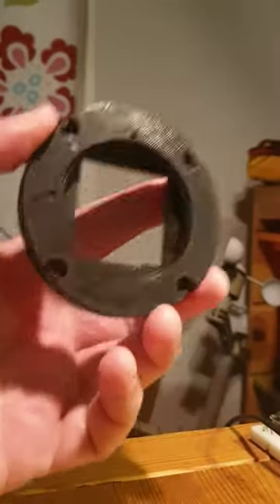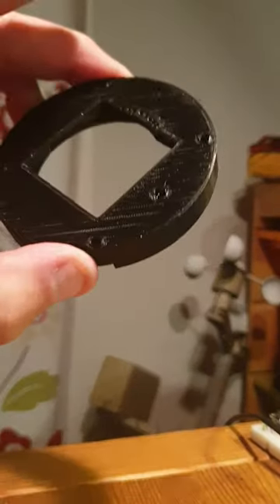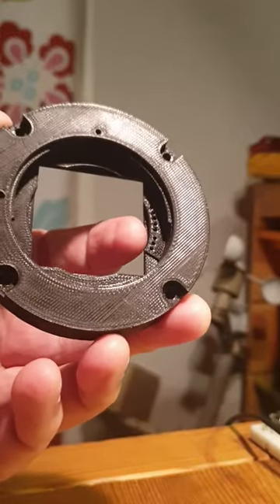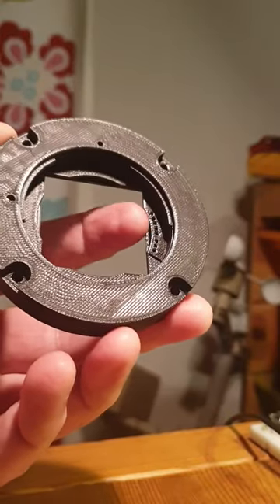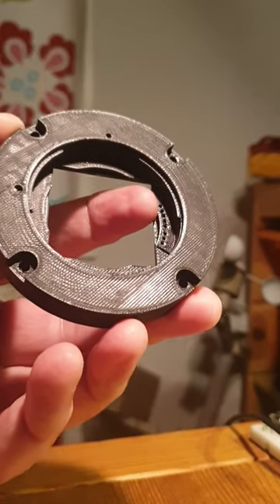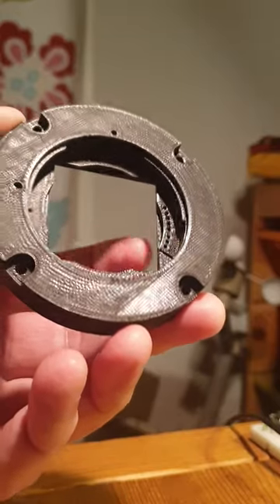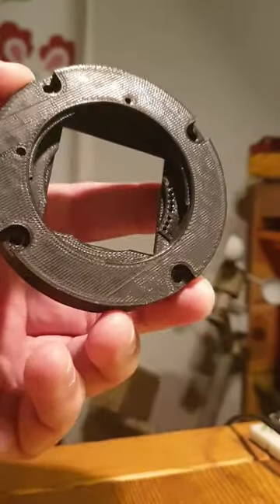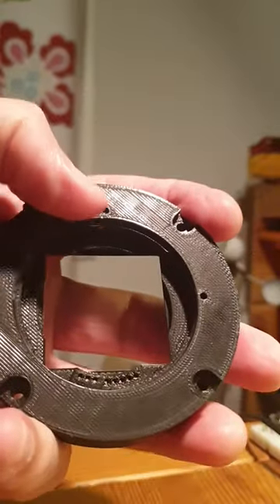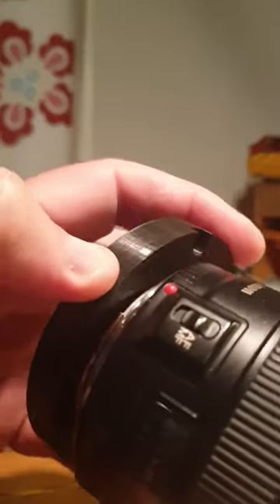This is my 3D printed Canon lens holder. It has holes for putting in pogo connectors for the lens, driving the focus motor and stop rings. This is the fifth printout. It even has this EF indicating marker for where to insert the lens.